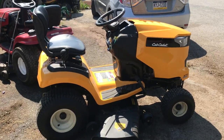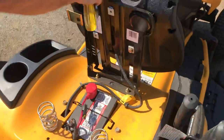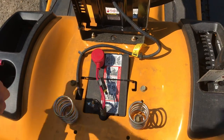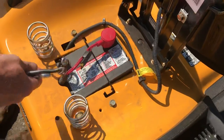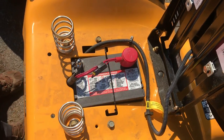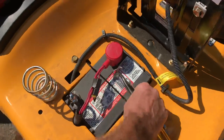This is a Cub Cadet XT1, and this actually had a couple issues. We just picked it up and the battery is dead — one of the reasons why the battery may be dead. The battery is behind the seat. Some batteries are in front of the steering wheel, some are behind the seat. This one actually has a battery hold-down right here.